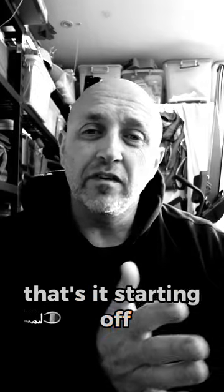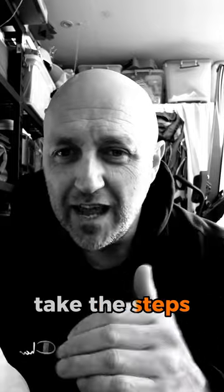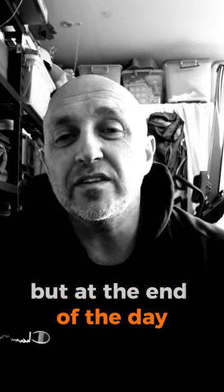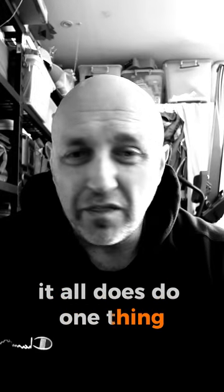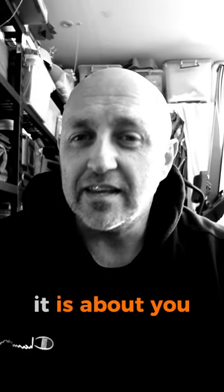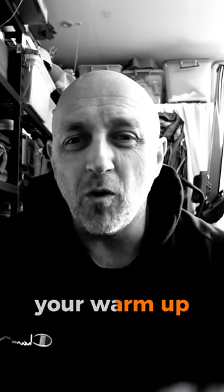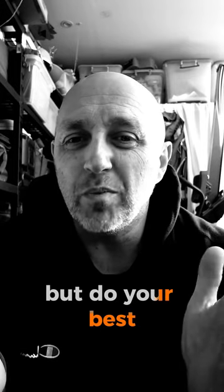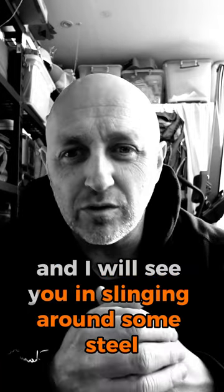That's it. Starting off, restarting, whatever it is, dads — take the steps. Little by little, you will get there. Some of us have been there and are coming back down. Some have been there, back down, and on the way back up. At the end of the day, it all does one thing: it works for you. You are not me, nor am I you, nor are you the neighbor's brother, sister, or cat. It is about you — your form, your function, your warm-up, your workout. It doesn't matter what others say they need to do — you do you. You can overcome injury. You can avoid injury. Sometimes injury just happens. But do your best, be progressive, and I will see you in Slinging Around Some Steel.